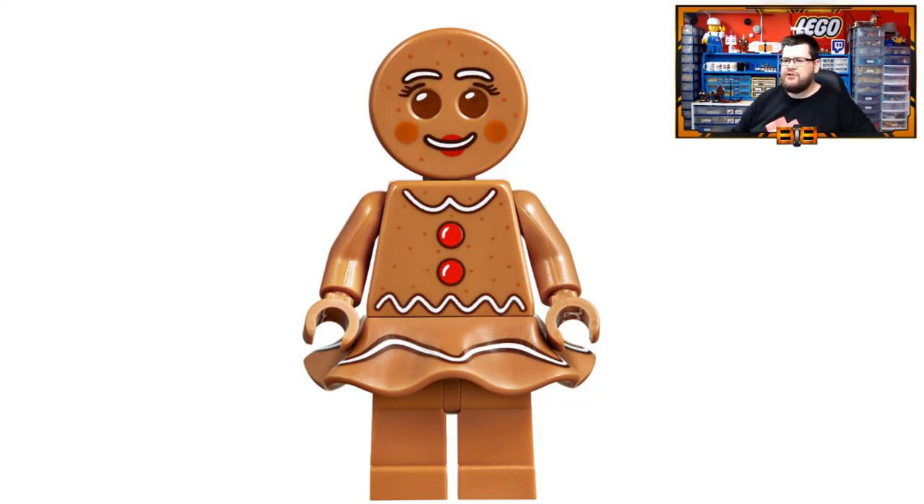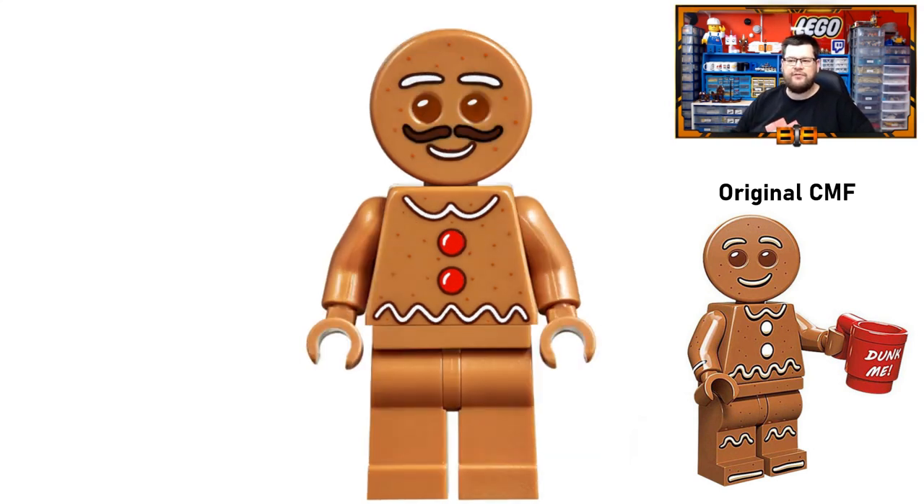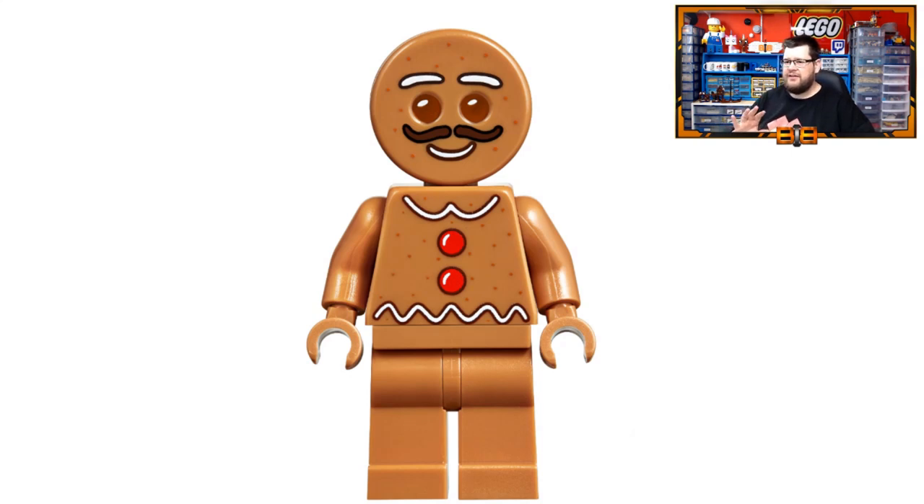Taking a quick look at the gingerbread woman — you can see she's using the same skirt piece as the Minnie Mouse minifigure, with exclusive prints on the head, the body, and the skirt. The skirt would be a new color piece for that particular part as well. The gingerbread man has an exclusive print on the head and the mustache — though I'm going to go out on a limb and say it's a little bit of a miss. It looks like eyebrows upside down to me personally, and I don't like it.